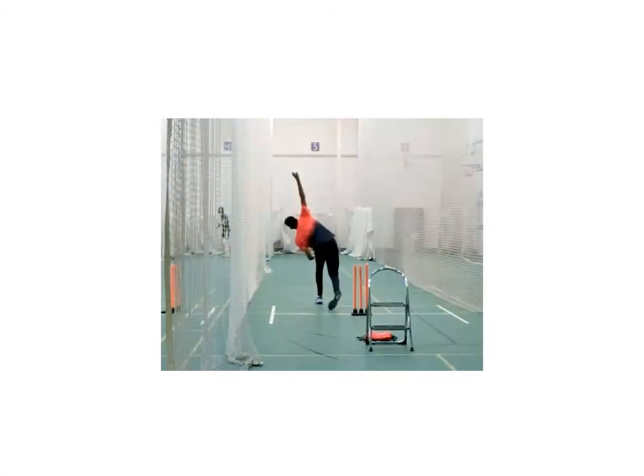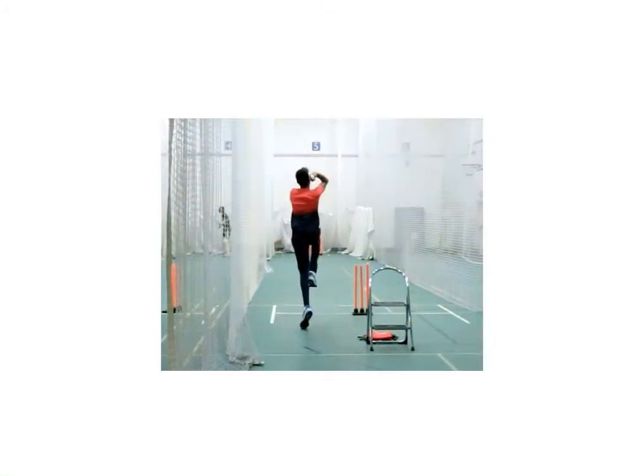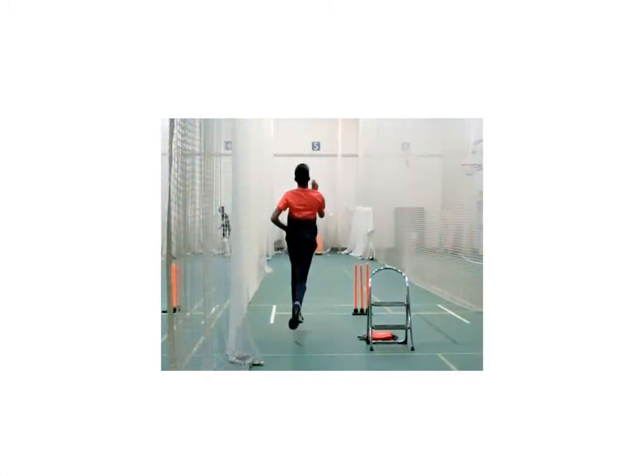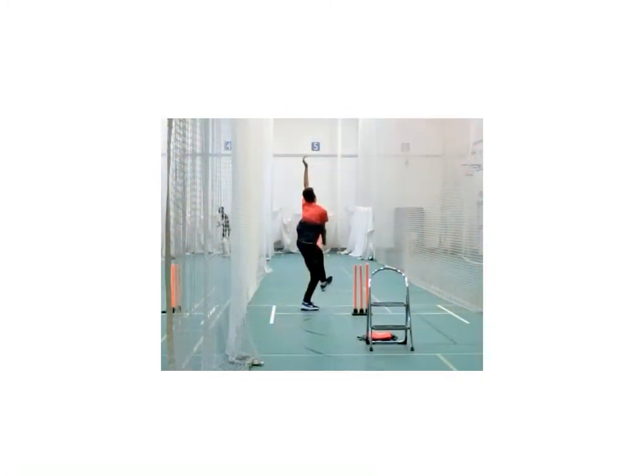But there are compensations being made all the way through, simply because of a slight change of direction. We can see the effect: he's shifting direction, his arms are doing this. We can see the effect, but what is the cause of all of this?